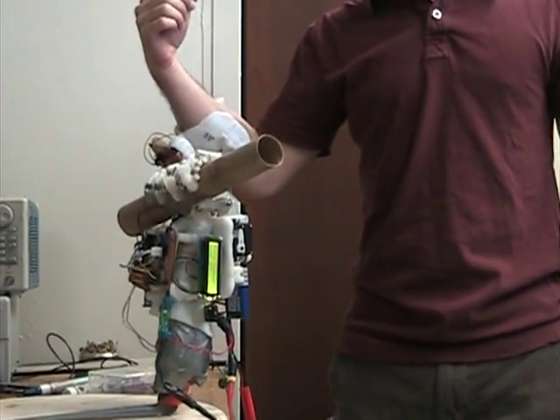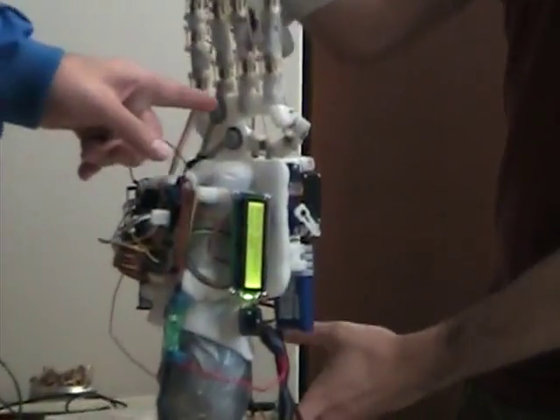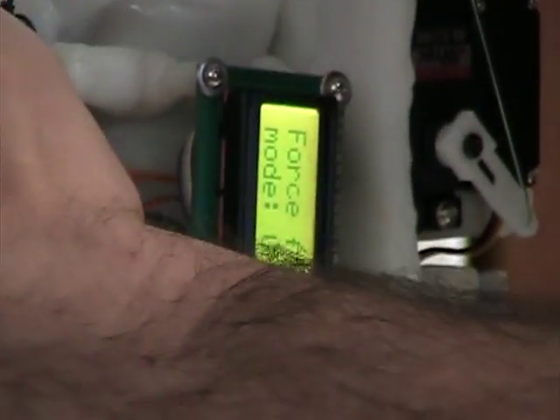Does anyone want to see anything in particular? Okay, open it up. Can we see the force feedback? Yeah. You can also touch it and see what happens. Stick your hand in and see.